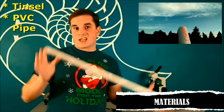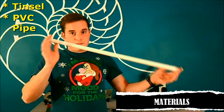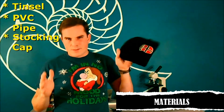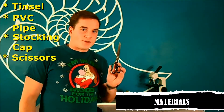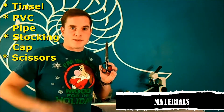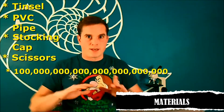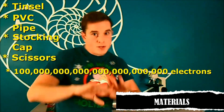You might want to buy a few more pieces — then you can launch some rockets. The length that you need is maybe about two feet. You're going to want a stocking cap. It's winter, you probably got one of these anyway. You're also going to need a pair of scissors just for some quick cuts of our little strands. And you're also going to need about a hundred billion trillion spare electrons — but don't worry, you can get those anywhere.